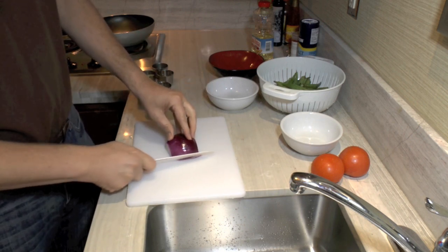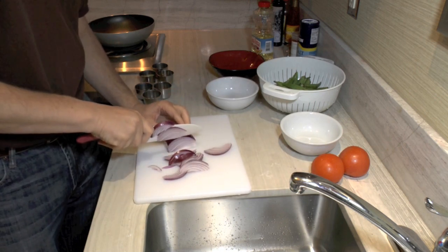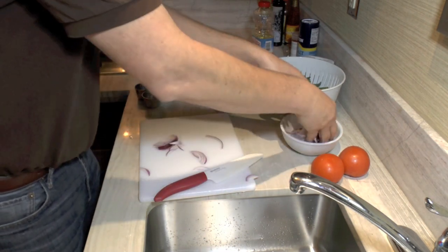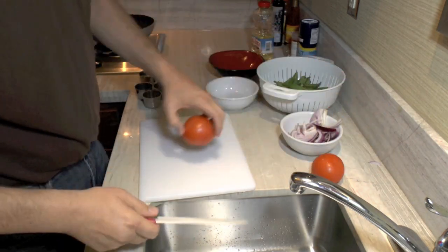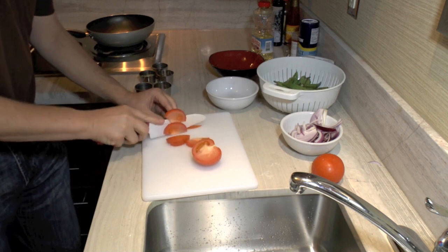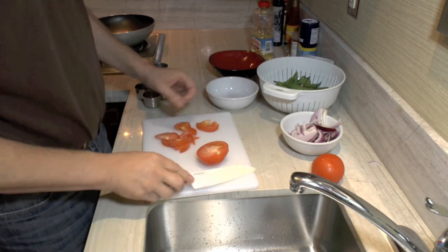I've got a purple onion here. I'll slice this up — I want some thin slices. I'm probably not going to use all that; I'll probably wind up using about half of it. Got a couple tomatoes, and we'll cut these in half. Everything's going to be kind of big pieces. I'll be back with you in a second.